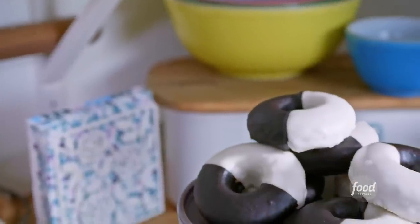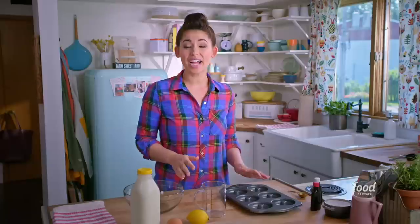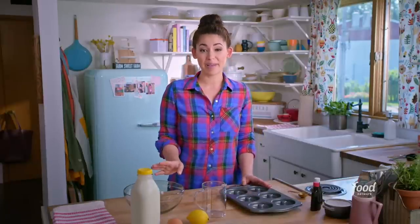Hey everybody, it's Molly from Grill Meats Farm, and today we are going to be making black and white doughnuts — a mashup of two of the best desserts: doughnuts and the classic New York black and white cookie. If you're baking along with me, make sure you have a doughnut pan, because we're going to be baking our doughnuts. I'm going to teach you how to make a great doughnut batter and then glaze them beautifully. Let's get started.